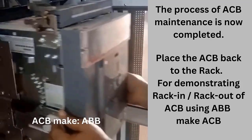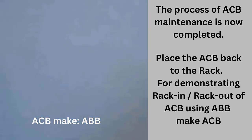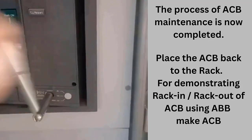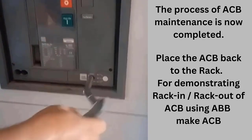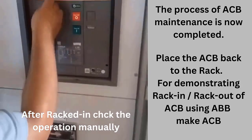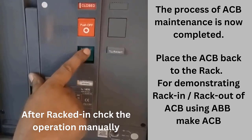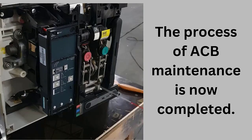Place the ACB back to the rack after servicing. Here, the ABB make ACB is shown for demonstrating the rack in process — watch the procedures carefully. The process of ACB maintenance is now completed.